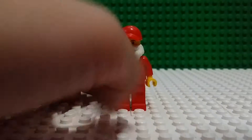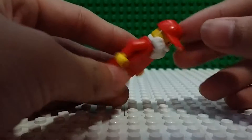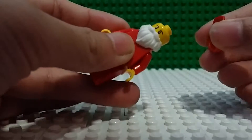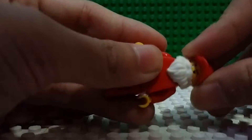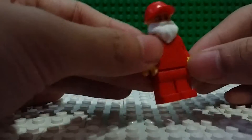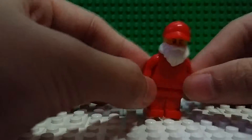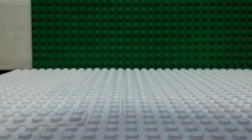I don't have the Santa hat so I just used a civilian red cap and just a happy face with brown eyebrows, not white. I hope this works as a Santa.